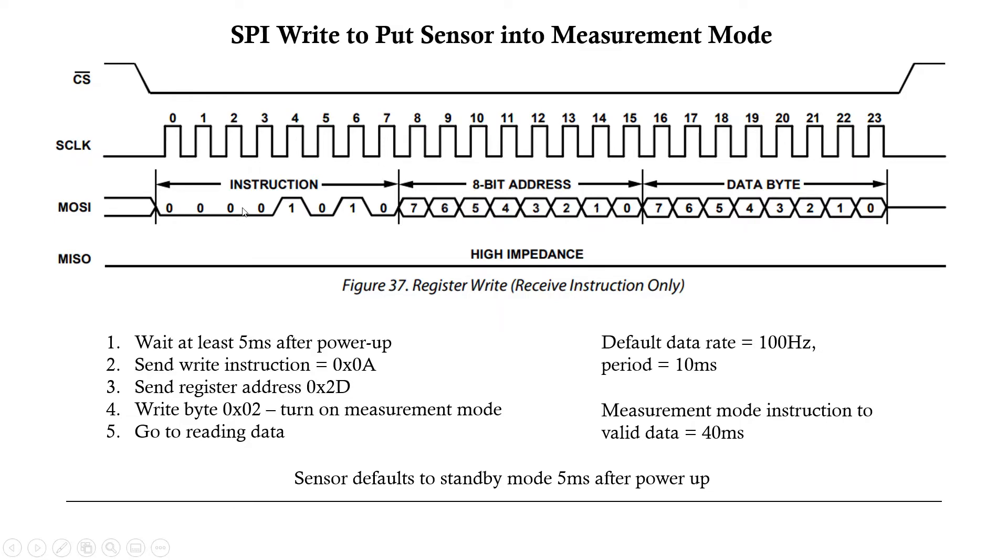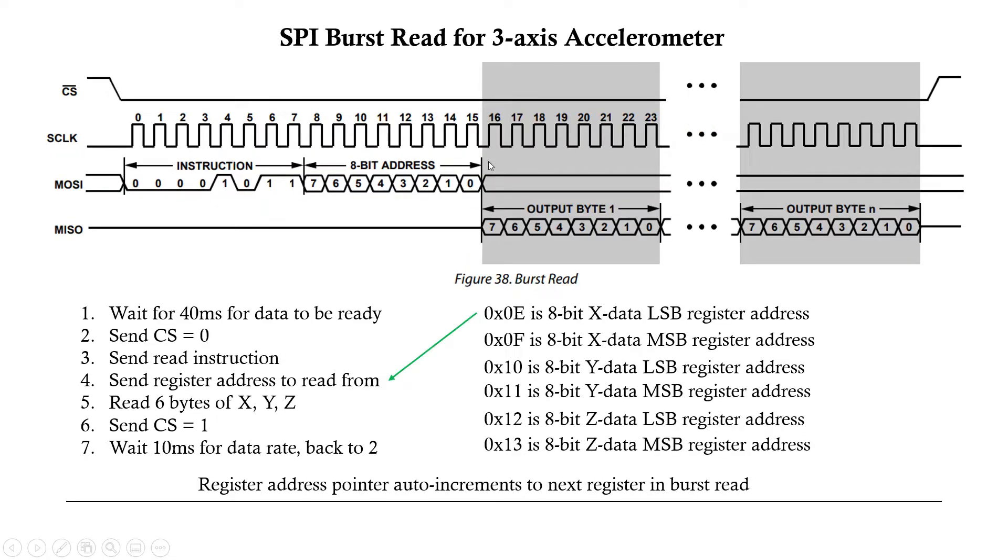Here's the timing diagram for a register write to the sensor. After powering up we wait at least five milliseconds — I'm doing six milliseconds in my circuit. We send a write instruction of 0x0A, then the eight-bit address 0x2D (the power control register) to put it in measurement mode, then the data byte 0x02 to enable measurement mode. Data is valid 40 milliseconds after switching into measurement mode. The default data rate for updating X, Y, Z registers is 100 Hz, so every 10 milliseconds there's new data.